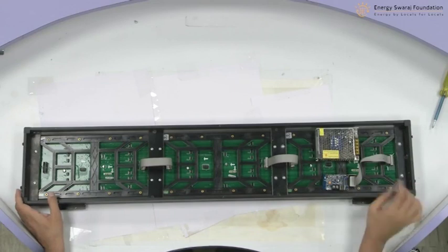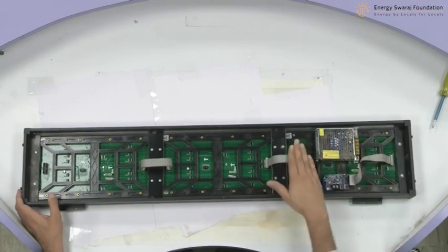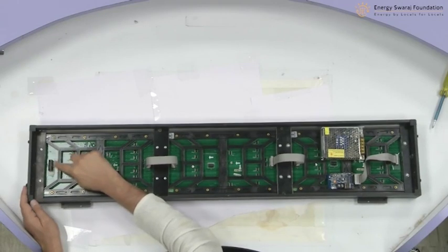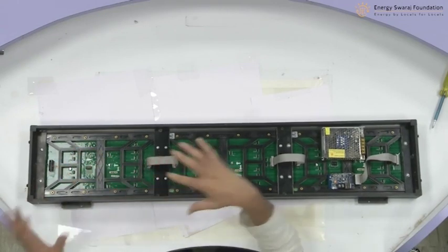You can see the climate clock is getting shaped now. You have the controller, you have the power supply, and you have the data cables connected. This end is going to remain open. In case you are going to make a bigger climate clock or bigger display, you can put four or five panels together and keep connecting from this side to the next. This is how you can make it. Very clear and very simple.